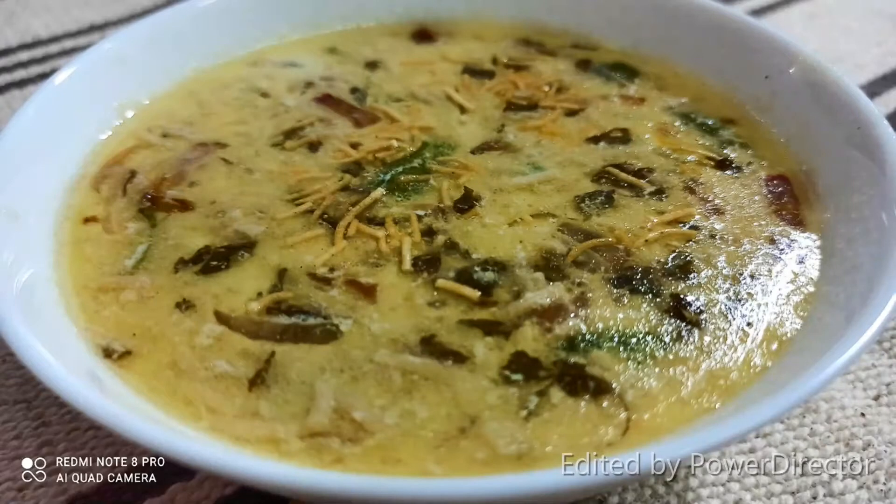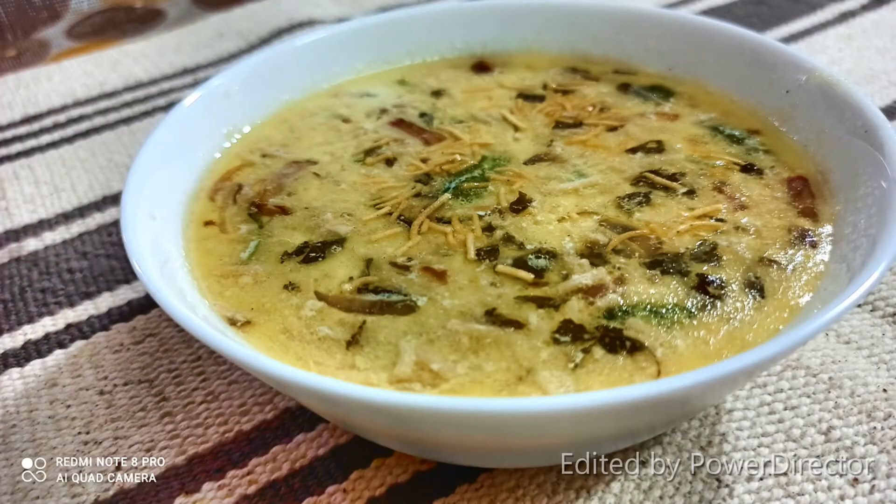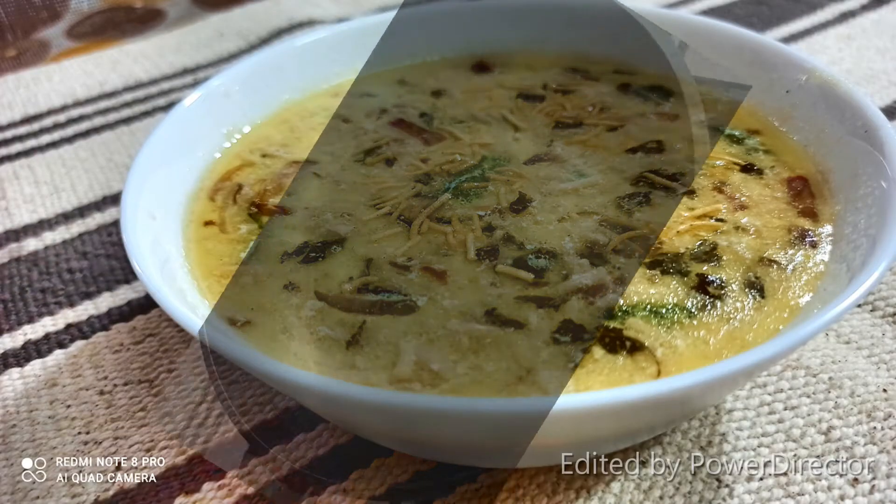Now I am going to show you a recipe in the next video. So here comes the very tasty and simple Dood Bujya recipe.